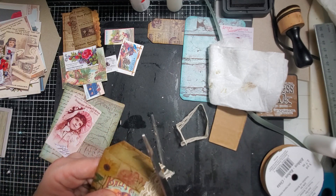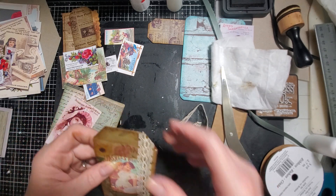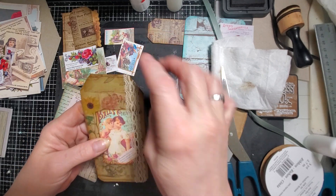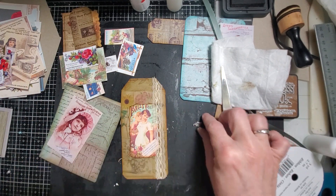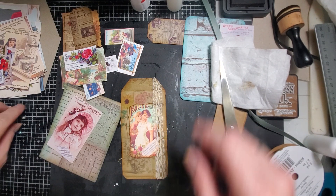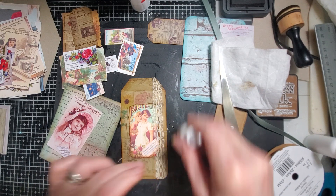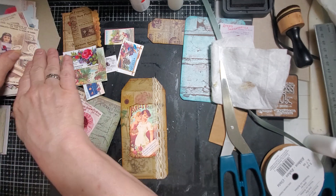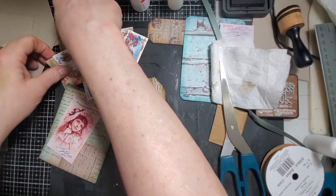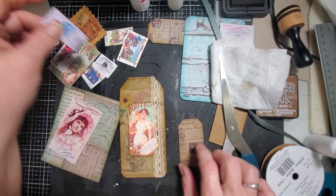I know this is a tag, but to be honest I'm not even sure if I'm going to do a tag topper at the top. I kind of like it like it is with just that lace on there. We'll see. I might. I was thinking these little guys would look kind of cute on something like that.